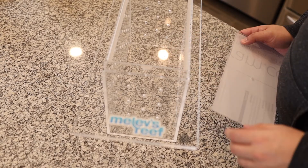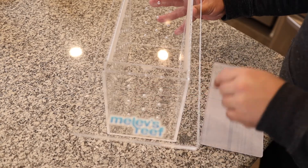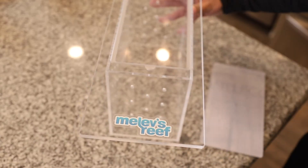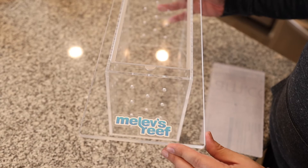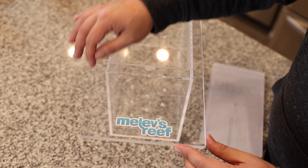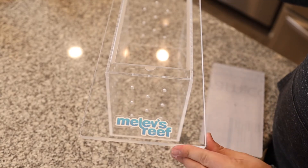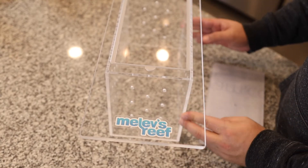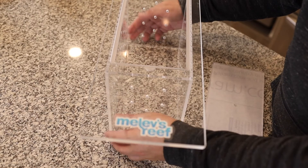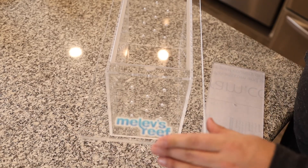Before I get this installed in the tank I wanted to show you some close-up shots of it. I just wiped it all down so it might be a little wet in places. The quality of this box is really good — first off, all the edges of the acrylic are beveled, nice and smooth and sanded so there are no sharp or jagged edges. Even on the sides of the box itself, it's really comfortable to hold and grab.